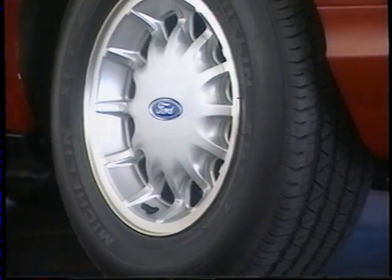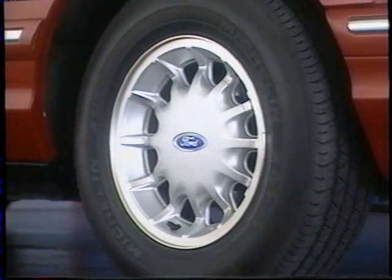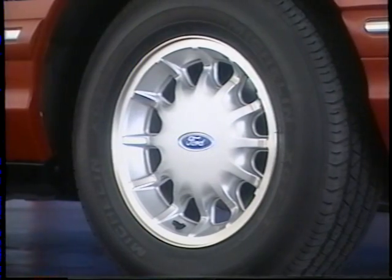15-inch all-season tires provide year-round traction and are mounted on new sport-cast aluminum wheels for a handsome accent.